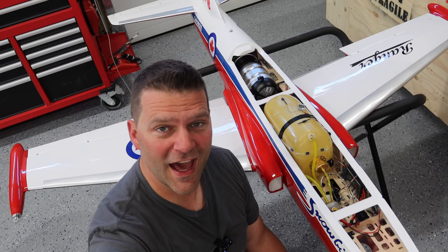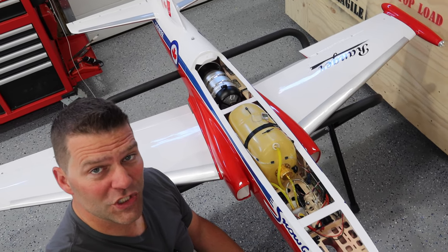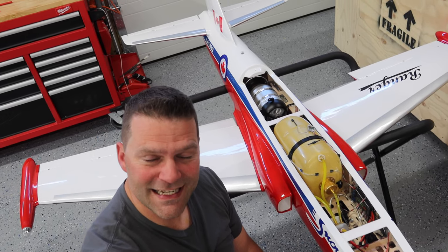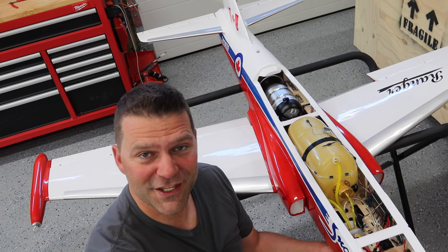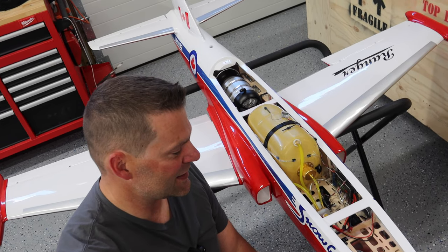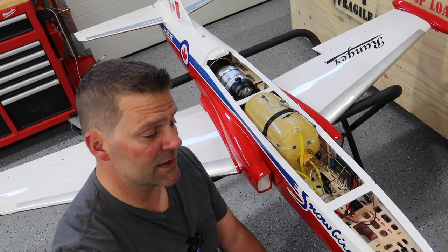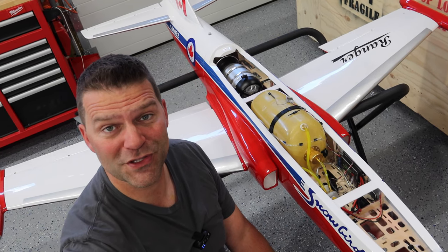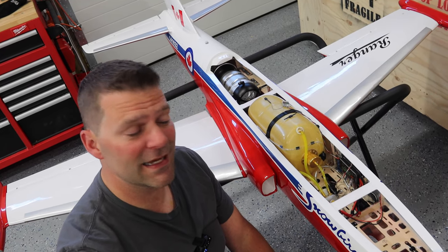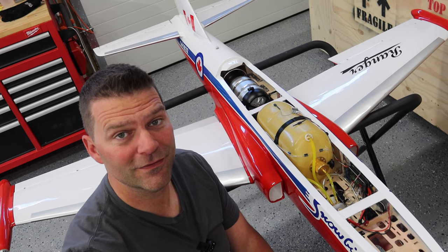That's going to be it for this episode. I kind of thought we'd be able to get everything wrapped up on this Boomerang Ranger aircraft, and unfortunately we weren't able to do so. But that means the next video we're going to be in detail - we're going to be wrapping everything up, test running this aircraft, and maintaining it as well. Really looking forward to that - it's a really cool build so far. There's just a lot of little detail work left and we're going to get that all finished in the next episode. Don't forget to give the video a thumbs up, hit that subscribe button if you haven't done so already, and thanks for watching and supporting the channel.